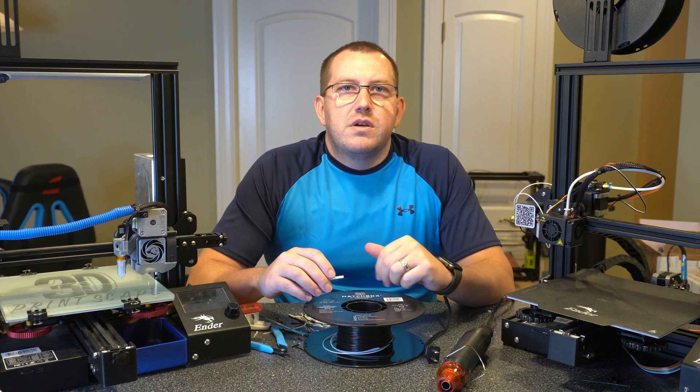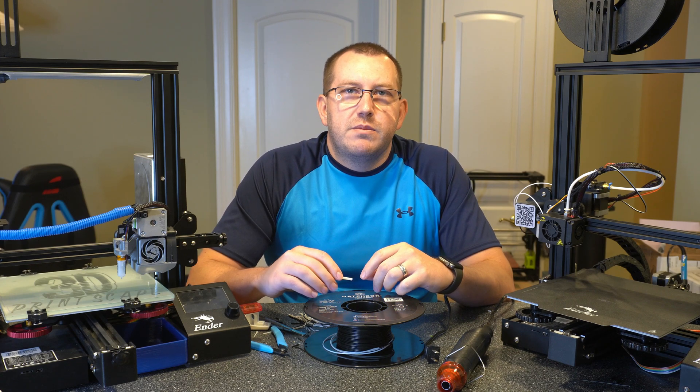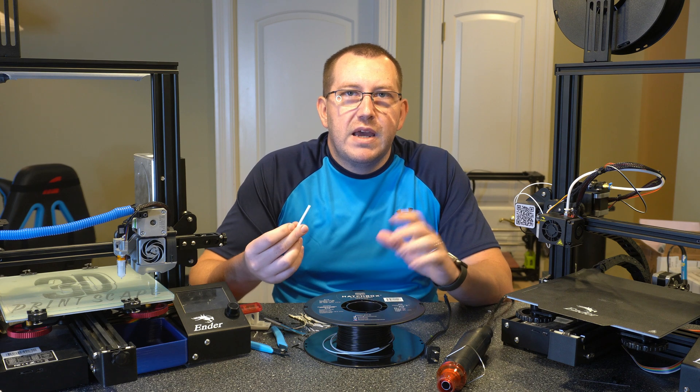Hey guys, Rob here at 3D Printscape. Today I'm going to show you how to fuse filament together just using a piece of tubing and some heat.